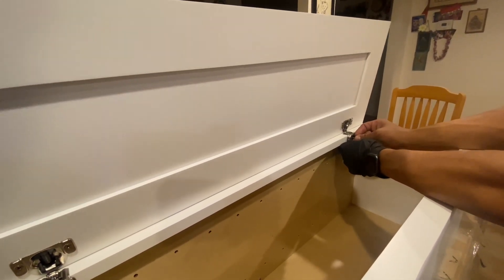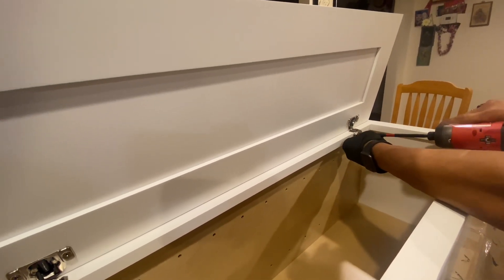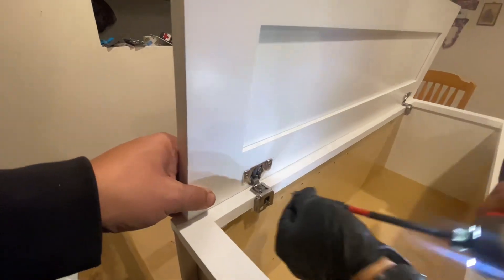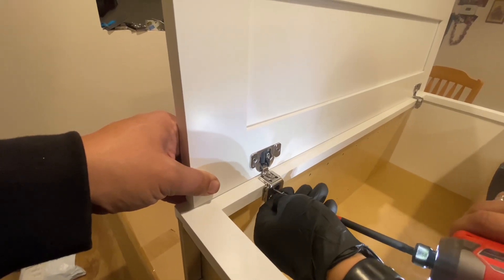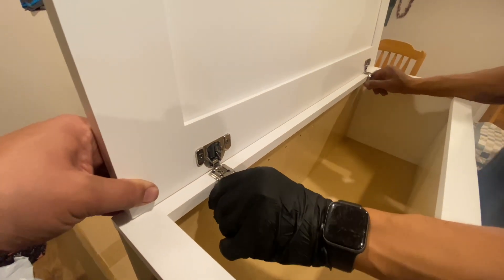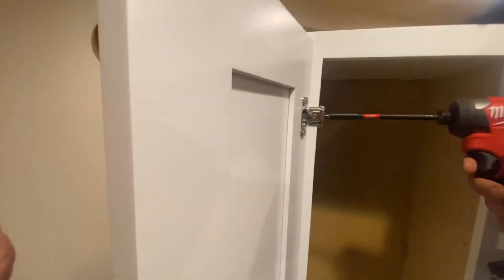We're going to line up the door hinges onto the pilot holes and drill right in with the Milwaukee. I'd recommend putting the screws in loose first, then stand it up — that's going to let you tighten it properly. Right now they're loose so the door still moves up and down. We'll go ahead and stand it up and tighten down the screws.